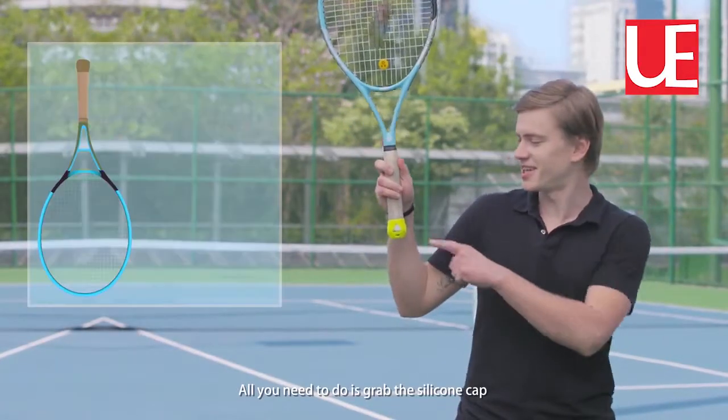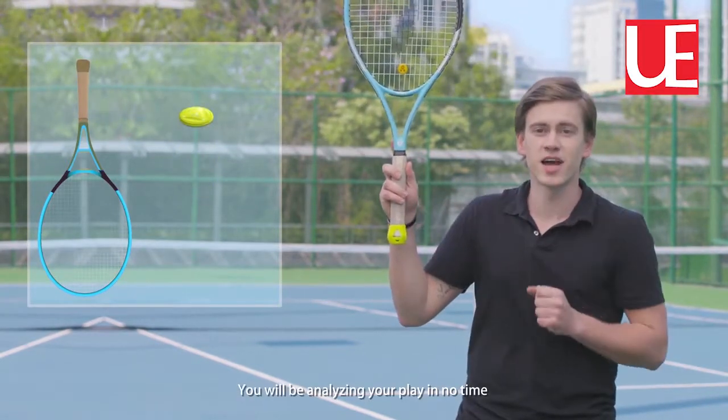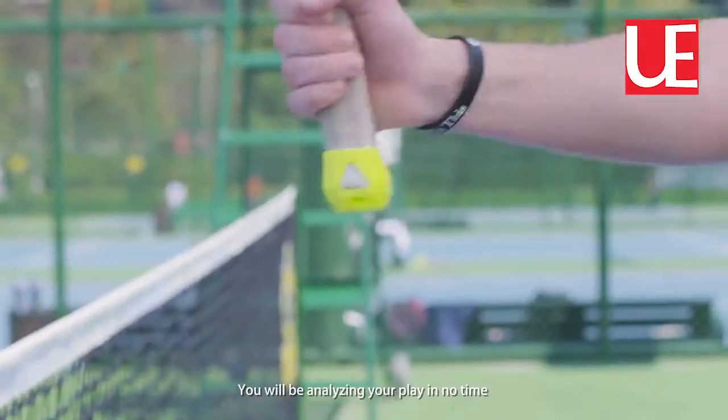All you need is to take the silicone cup and the racket and stick it into the bottom, and you'll be analyzing your game in no time.